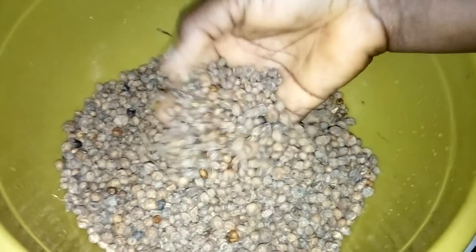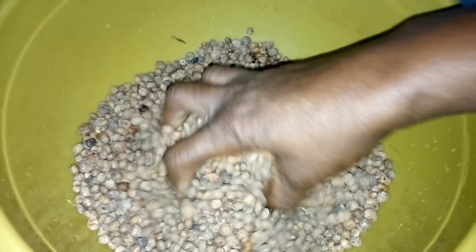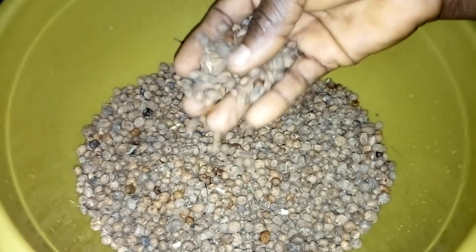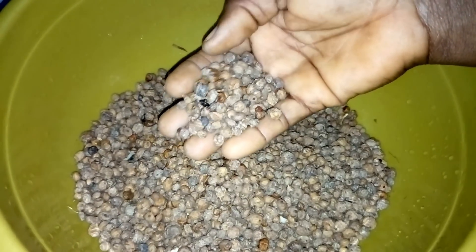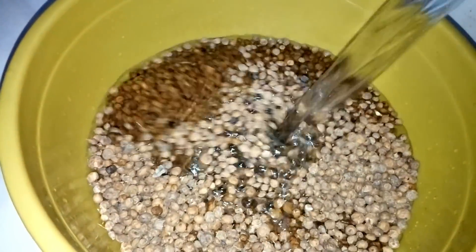This is what I'm going to use to prepare this tiger nut milk. I'm going to wash these tiger nuts thoroughly so that there will be no sand particles in it, and then soak it for three days. After three days I'll be right back — I'm going to add water and start washing the tiger nuts.